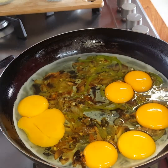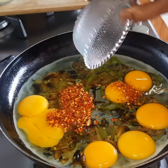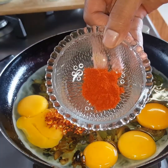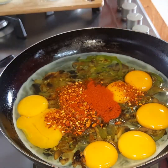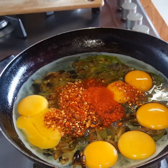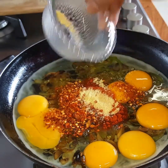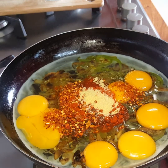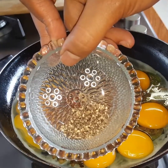Now that the eggs are in — chilies of course, adding that, paprika, aromat or salt. And like I said, all these ingredients are optional. You don't have to throw everything in. And pepper.